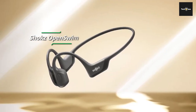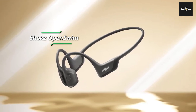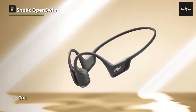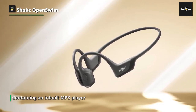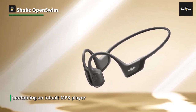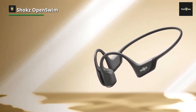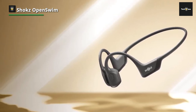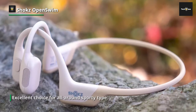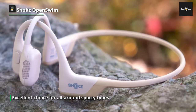The Shoxx Open Swim features slim-fitting bone conduction waterproof headphones that work in and out of the pool, making them an excellent choice for all-around sporty types. Containing an inbuilt MP3 player, they let you take your tunes swimming while also allowing you to exercise to music away from your phone. With a dedicated swim mode, the sound is clear enough, and you'll be able to hear ambient noise like a lifeguard's whistle.